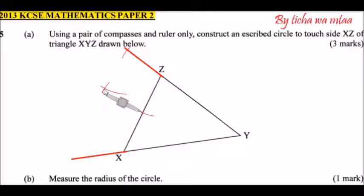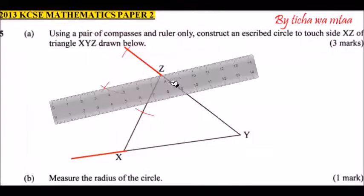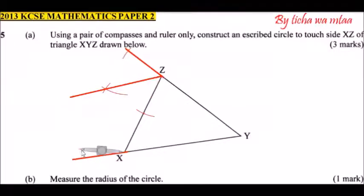Draw a line from Z through the cross-section of the two arcs. With your ruler touching Z and the point where the two arcs have crossed, draw a straight line. This is a straight line through that intersection. Now repeat the same process at the other point — press your compass there and make another mark.